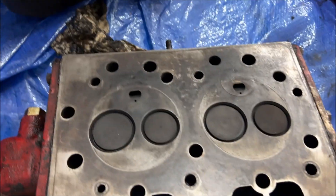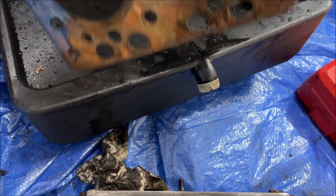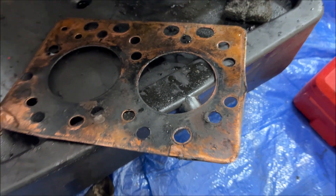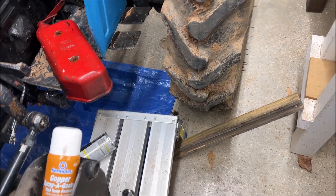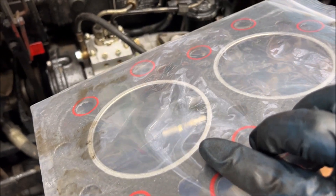A little easier to get it to top dead center with the head off. I've got the head all cleaned off as well. This was the old gasket split right here — that's the reason for the repair. At this point I'm going to prep my replacement gasket. I usually use this sealant in addition to just the gasket itself.